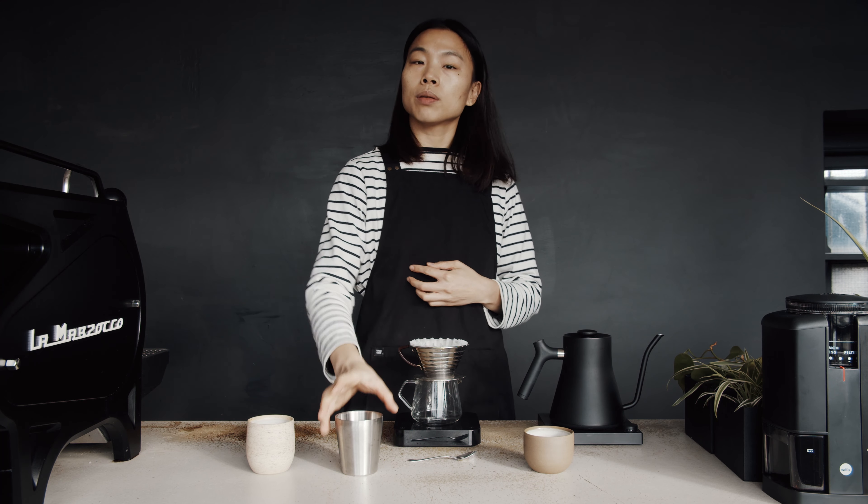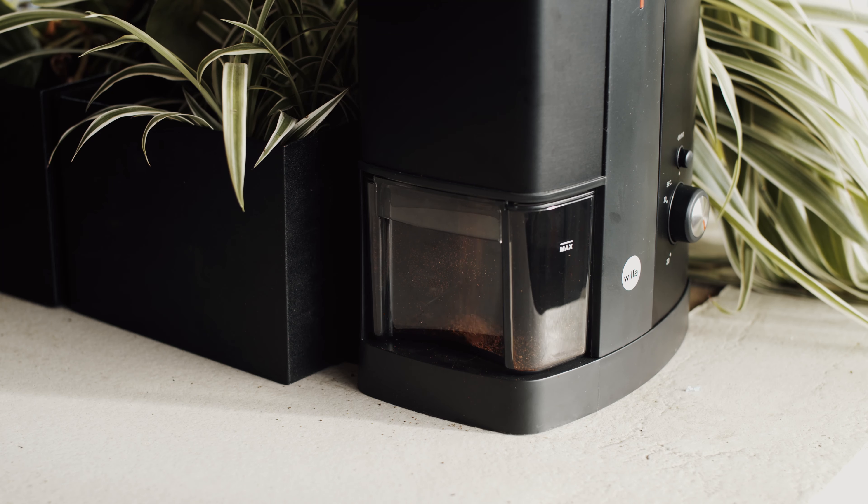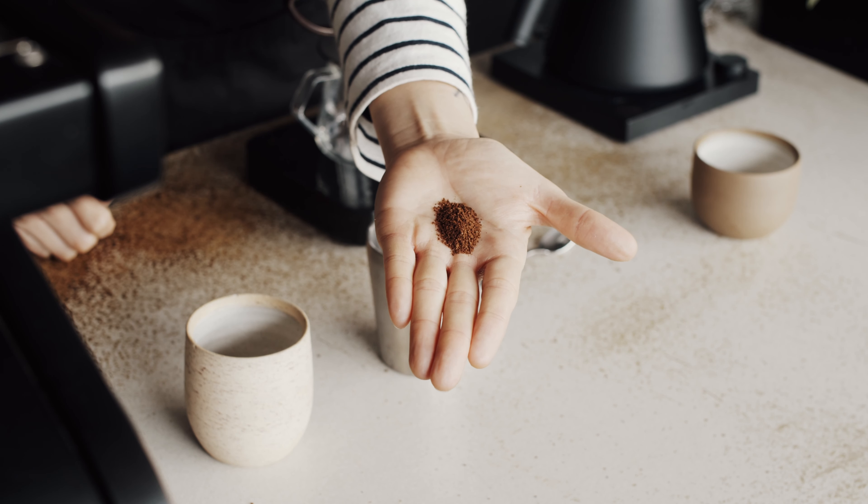Next, we're going to grind the coffee. The grind setting that we're looking at today will be similar to caster sugar.